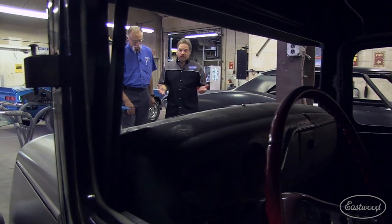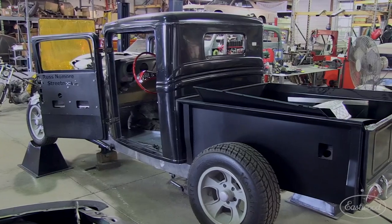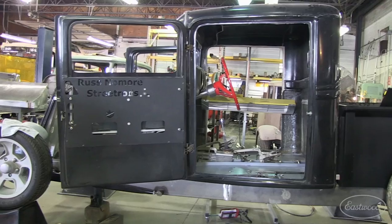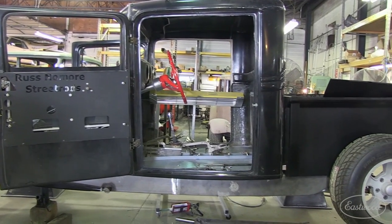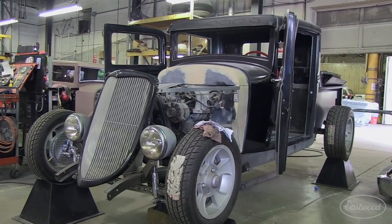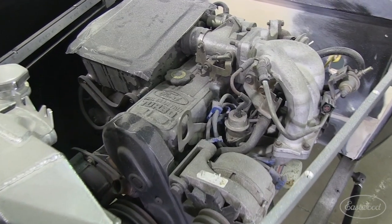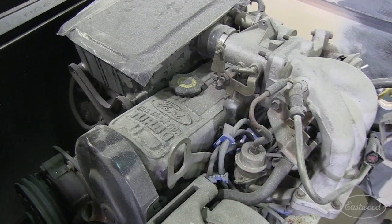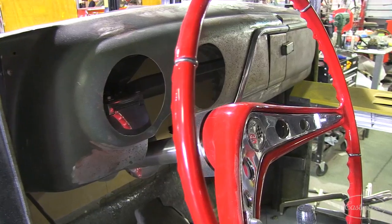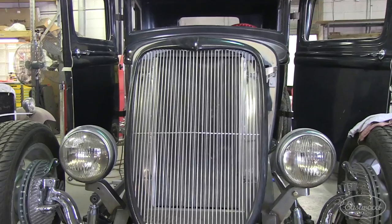There's a truck built with both steel and fiberglass — they stretched it four inches with a four-inch longer frame, four-inch longer doors, and moved the firewall forward four inches. Bill is 6'2" and will have eight inches more room in it. They put an unconventional SVO 2.3 intercooled turbo motor by Ford in it. Bill plans to go coast to coast with it next year, with great fuel economy.